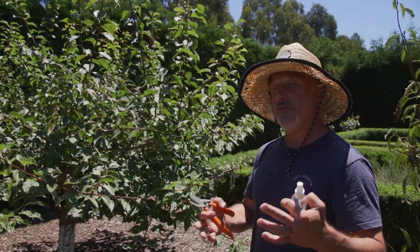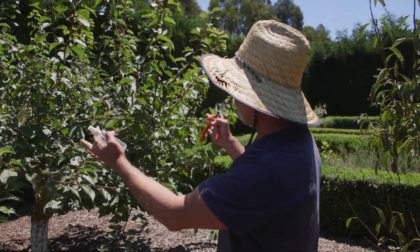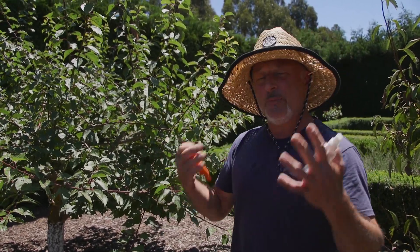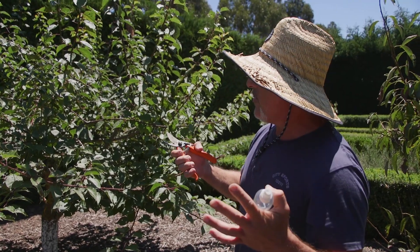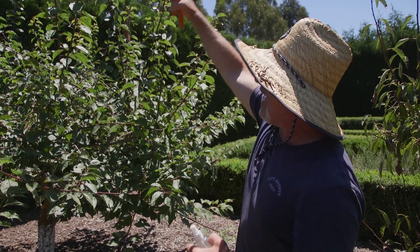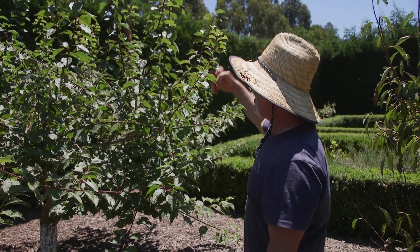Now every tree has a slightly different shape and structure. You've got the open wine glass, you've got the vase shape, you've got the espaliers, pyramid, and all sorts. Depending on the shape of the tree, organize yourself to prune it back — but for now, the summertime prune is basically taking off all the summer growth back to arm's reach.